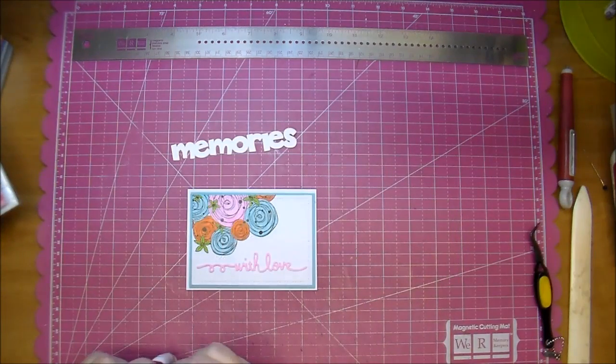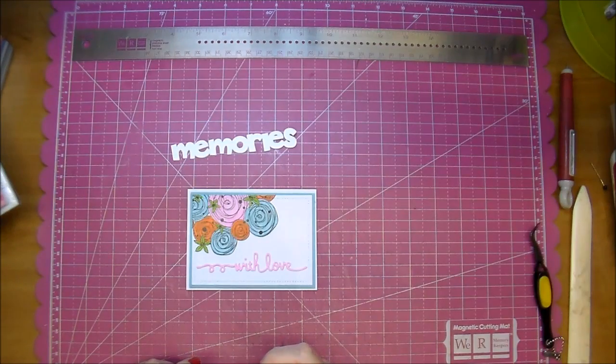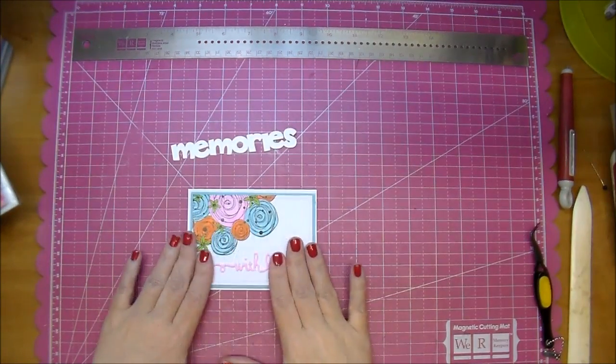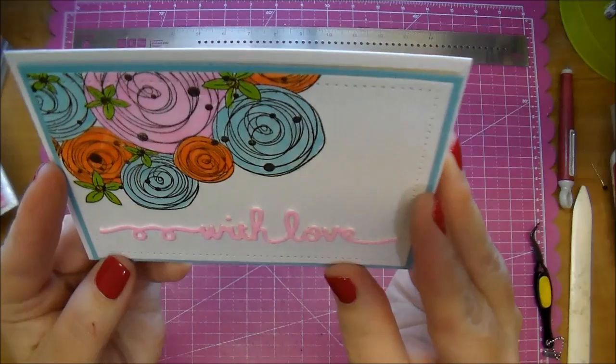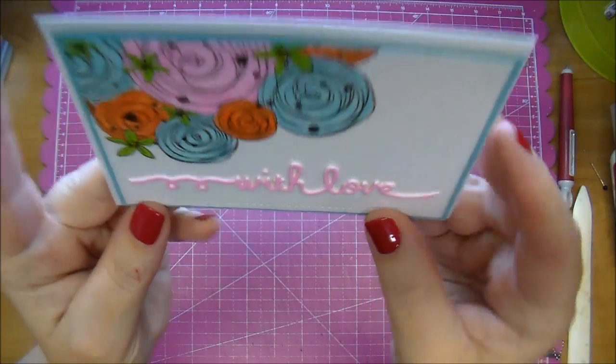This pink matches the pink in one of the flowers at the top, so now we have a very simple, very pretty note card. Like I said, it gives it lots of dimension — hopefully you can see that here.